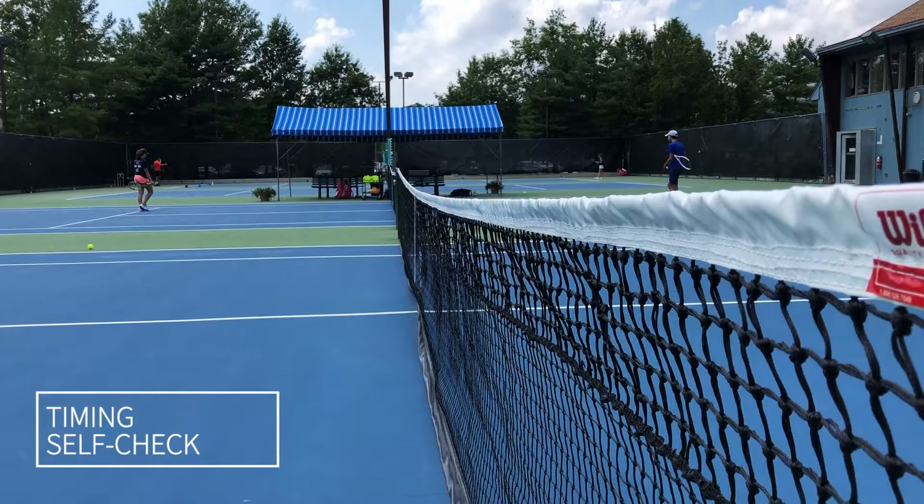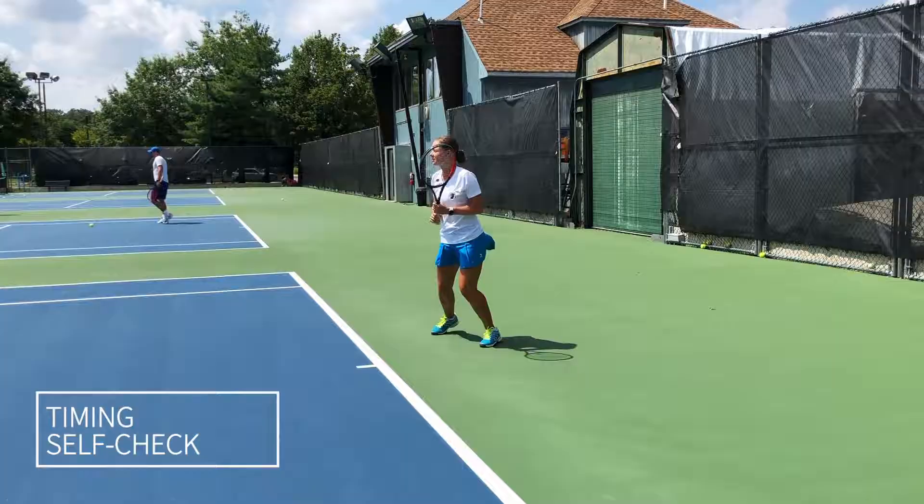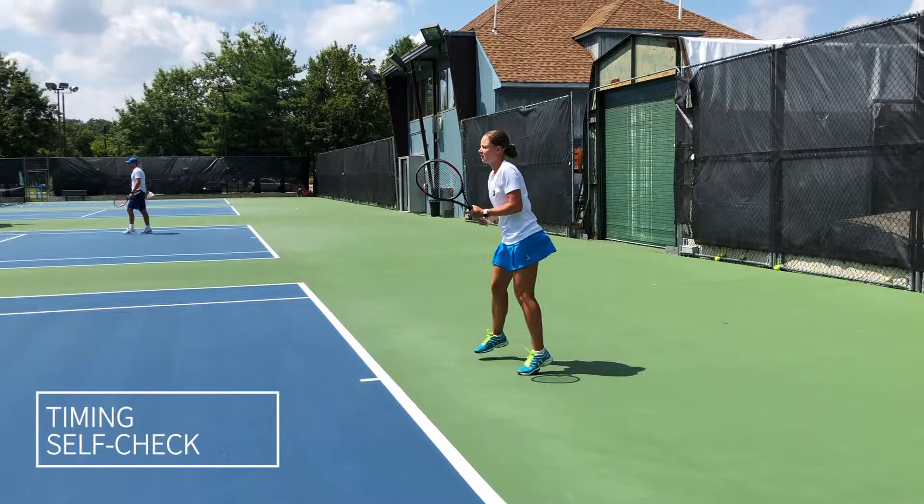A useful tip to self-check your timing: when your opponent hits the ball to the net, your racket should be taken back and your legs should be in an appropriate stance.